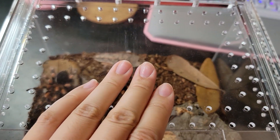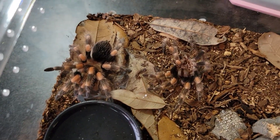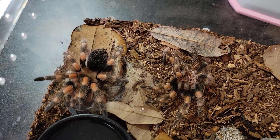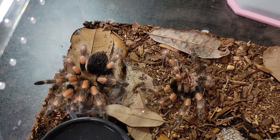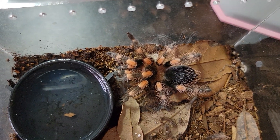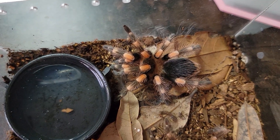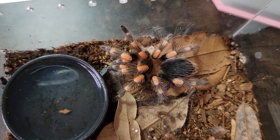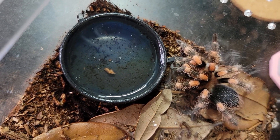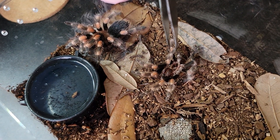This is my Brachypelma hamorii. I won't be feeding this girl, but I just want to show you that she just molted recently and her colors are as vibrant as ever. If you follow me on Instagram, you would know that I posted about this girl — about how she molted and how she was drinking from her water dish. The water dish doesn't look so clean; I'll clean it after this video.